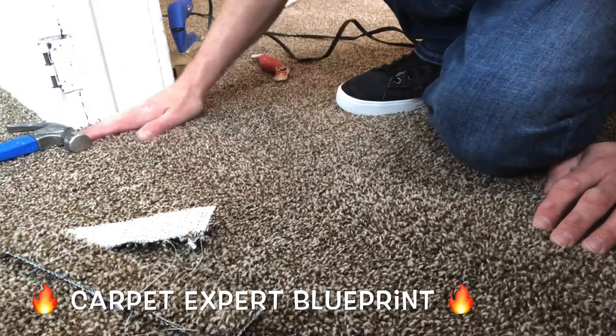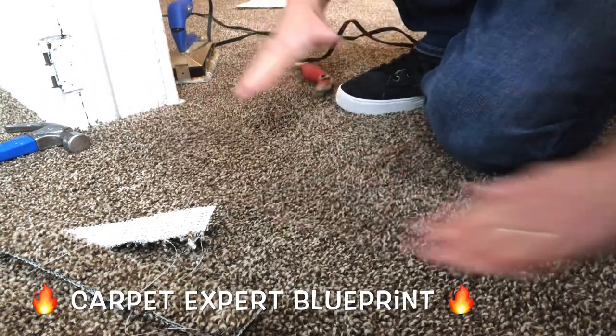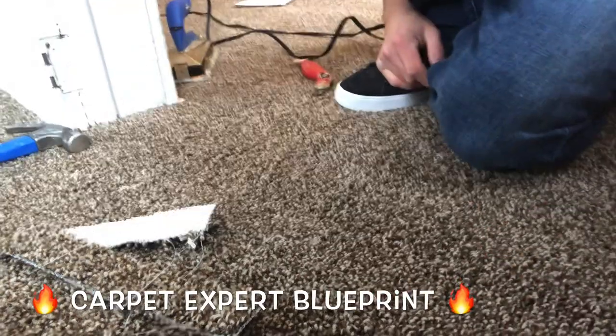You just got paid to become a carpet installer there. So go out and take action on this. I hope this video helped you. Any questions about the carpet and flooring industry, comment below and I'll hang out with you in the next video.